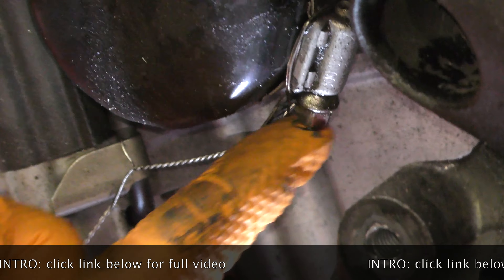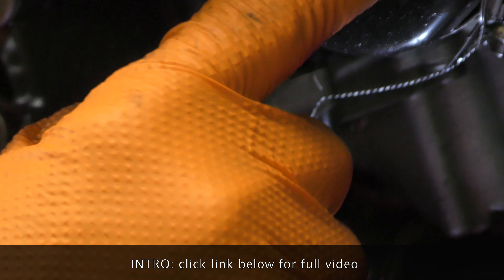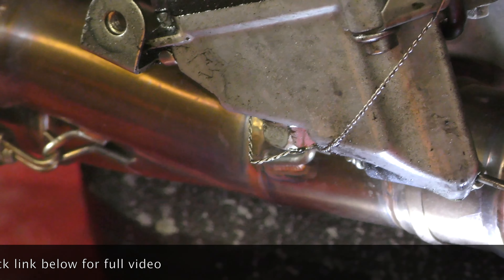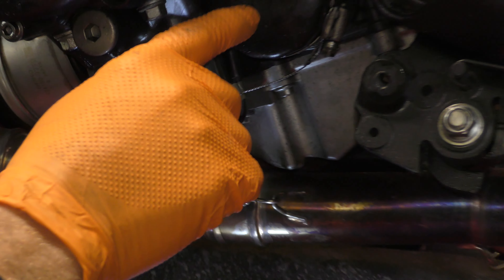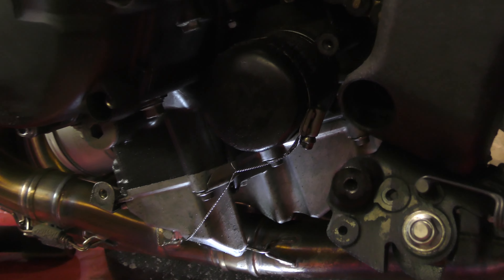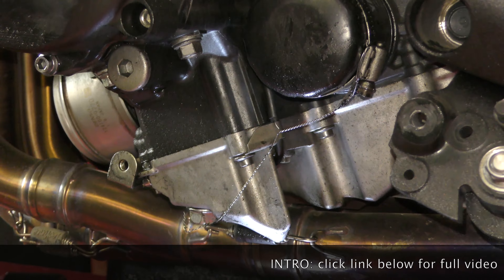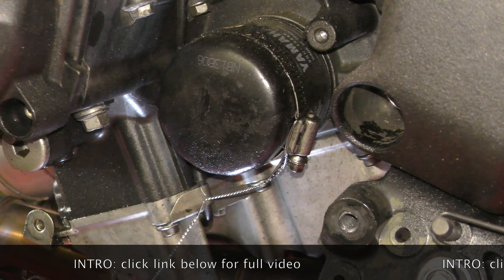We have our hose clamp around the oil filter. That hose clamp has some safety wire that comes out and down to the engine tab, and the purpose of that is to make sure that this does not spin free. That continues down to our drain bolt, so the drain bolt is secured with safety wire, and the hose clamp and oil filter cannot move. Overkill? Nope. Having seen oil filters come loose on the track and the damage that's caused, this for an additional little bit of work is not a problem.